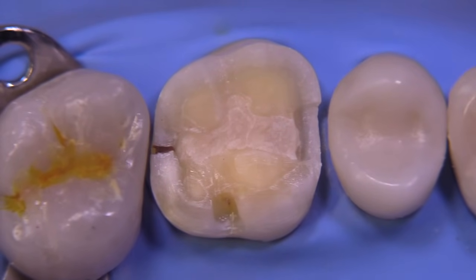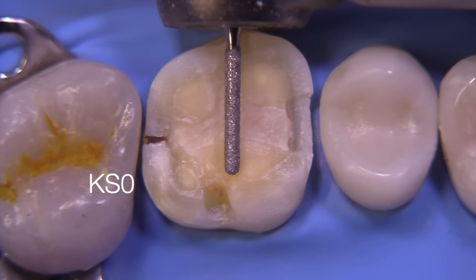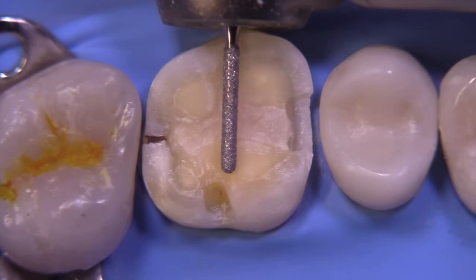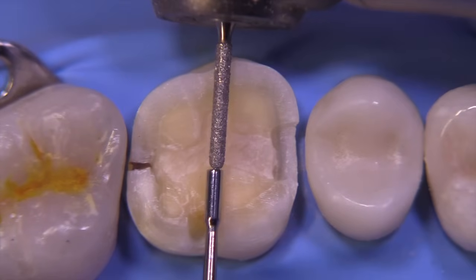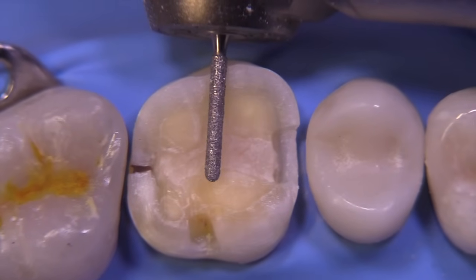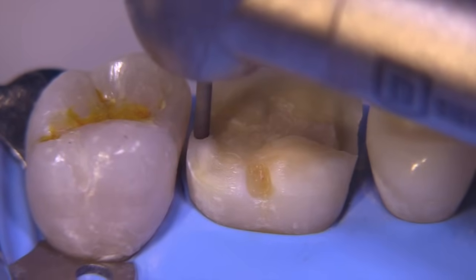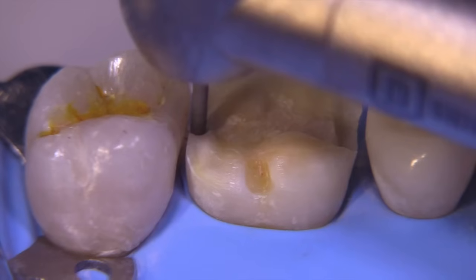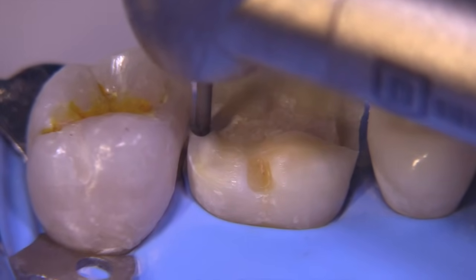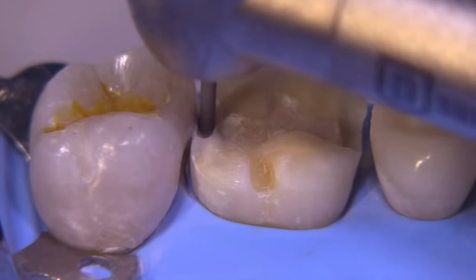Our distal box extensions are going to be quite a bit wider in this case because we want adequate space to create the contours. I'm going to use a KS0 bur — this is a great bur because it's round-ended and narrow enough to easily place between the teeth. It's only a millimeter wide. Go ahead and drop this interproximally, keeping it away from the adjacent tooth. Even if there wasn't a space, this bur would work quite well.